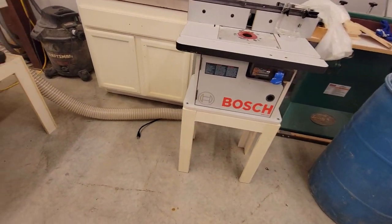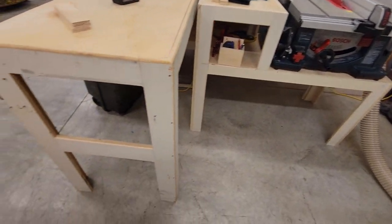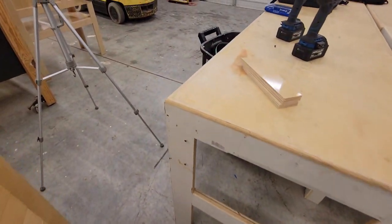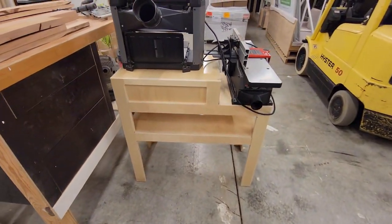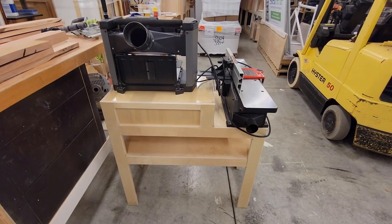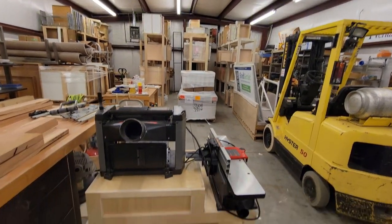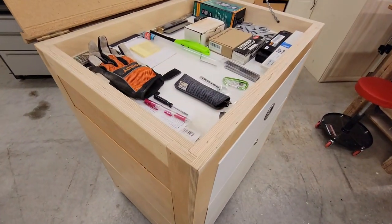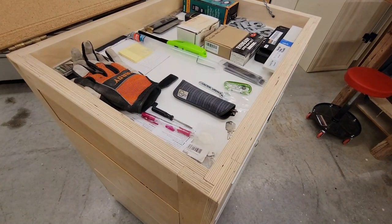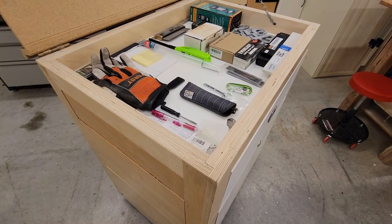You can see here, just a real quick pan around the shop — that's how this structure is built for the router stand, table saw stand, workbench, and even the planer and joiner stand. That same structure is used across the racks over there too. The reason I go back to it: it's sturdy, it works well, and it holds up. Hopefully that gives you an idea of how you can potentially use that in your shop space.